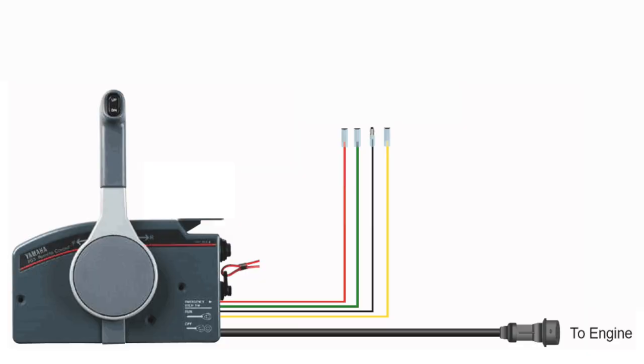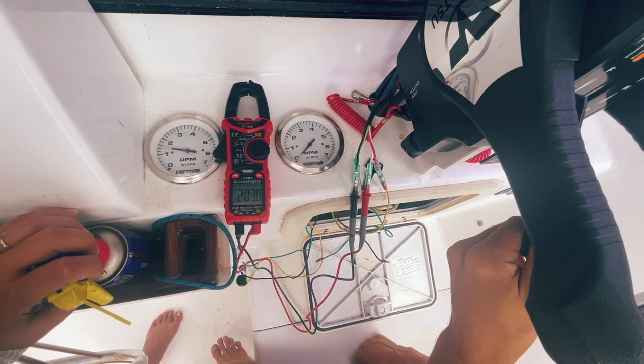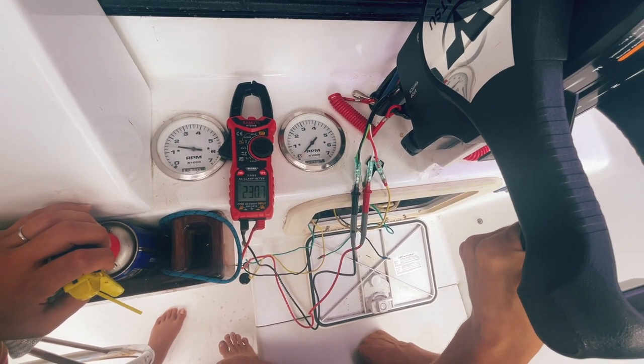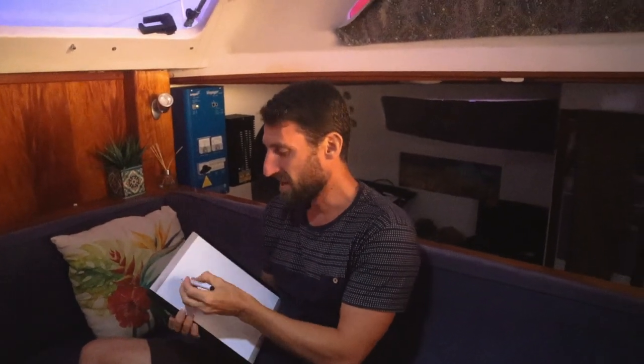From the literature we identified that the red cable needs to be plugged to ignition. We didn't know between white and green - turns out nothing happens on the tachometer when you plug the green, so we knew we needed to plug the white. We're going to plug the tachometer to the engine and measure the output frequency to make sure the RPM reading is correct.